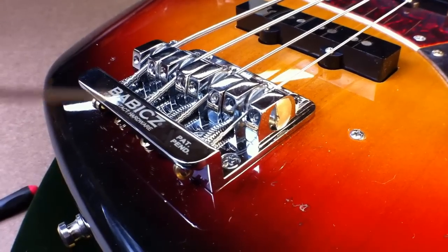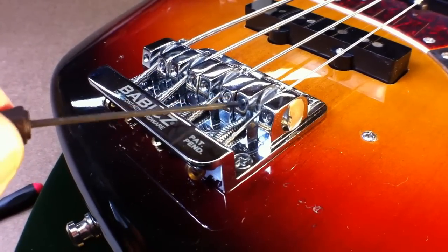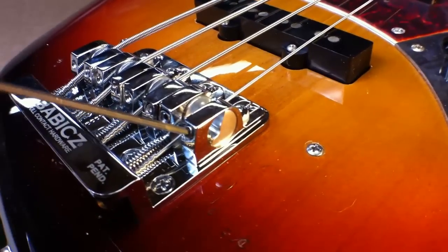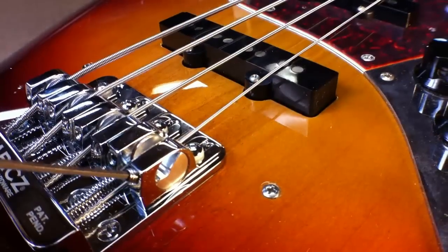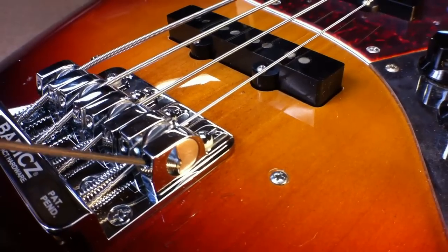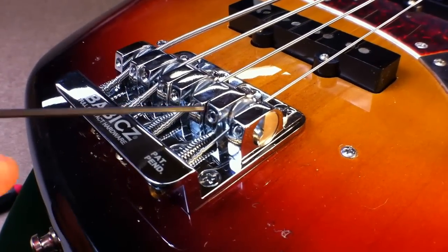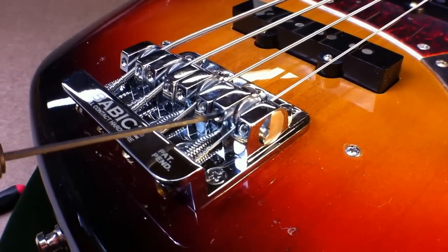Now I'm going to set the string height. The saddle lock is to the left side of the saddle housing — release that counterclockwise. To set your string height, simply turn the height adjustment screw and you can see the Ecamm saddle activate. I'm moving it up and down, so you can see you get a very wide range of action adjustments. Remember to go back in when you're done setting your string height to lock the saddle insert in place.